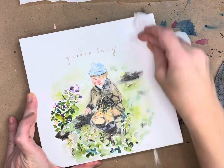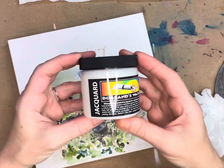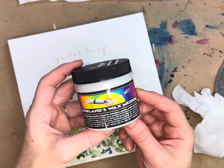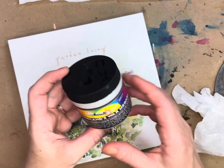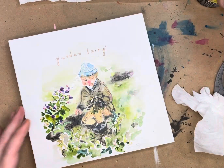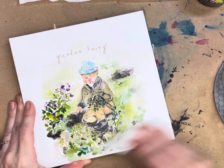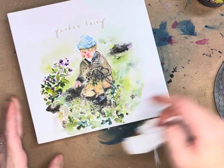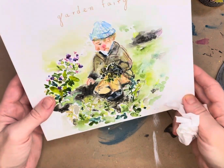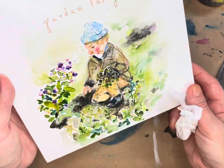I think it complements the watercolor very nicely. Have you used Dorland's Wax Medium? Here's what my jar looks like. I found it cheaper in a local craft supply store than online, so check prices before you buy. There we go — I don't know if you can see that sheen, but it's just a really nice soft finish. It's ready to be displayed — see you soon!